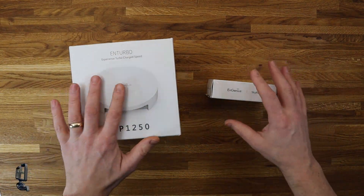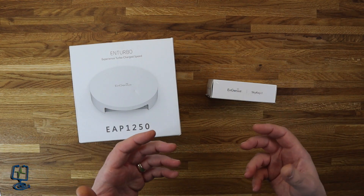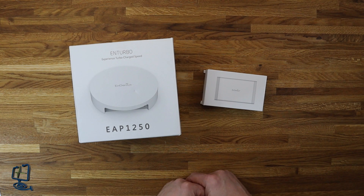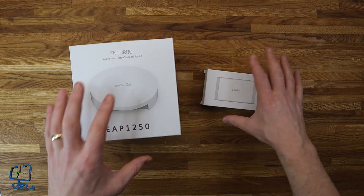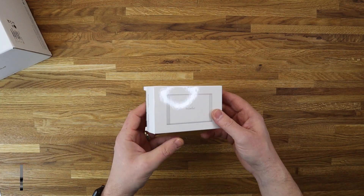So we're going to look at the hardware in this video — see what you get in the box, see how they mount, and have a quick rundown on the specs of these products. Then in the second video we will do the software side of it. Okay, so let's start. Let's look at the SkyKey first — we'll put the access point to one side and have a look at what you get for your SkyKey in the box.